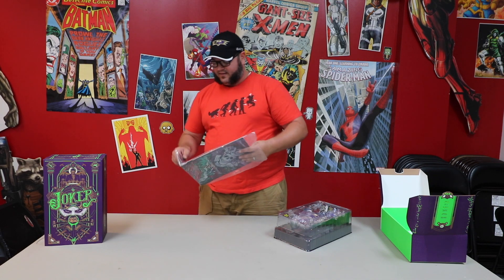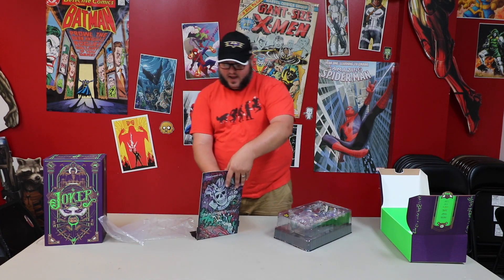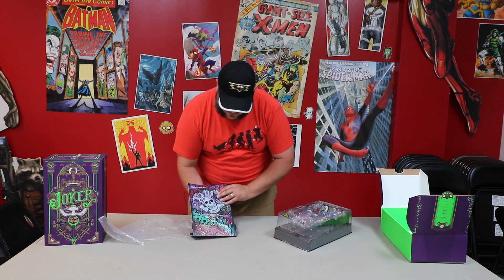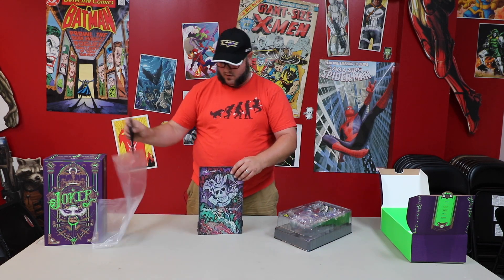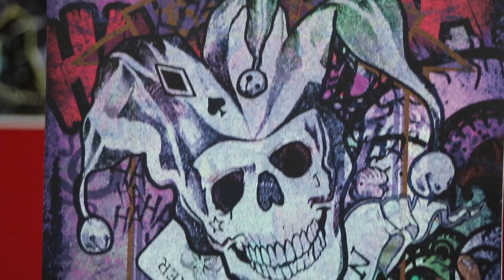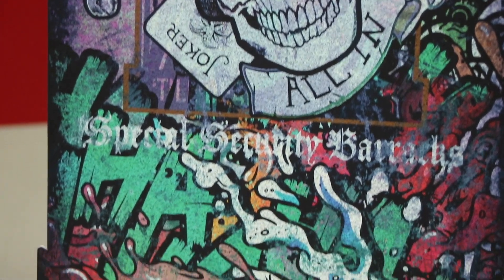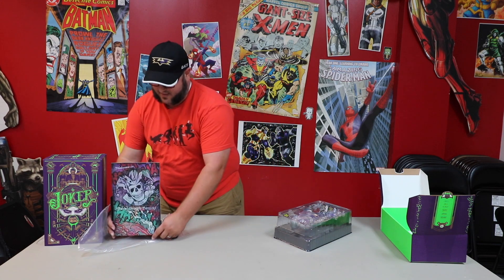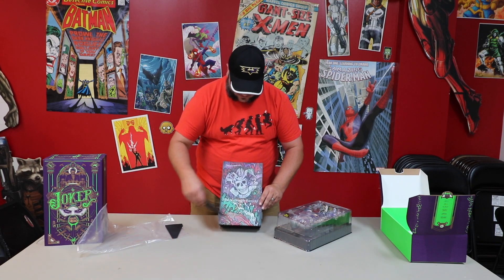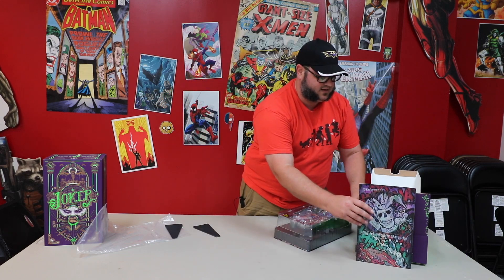One of the newer things I'm seeing more and more often are these backdrop displays. I'm not going to put this fully together for you, but you can see you just take these little feet and they put together right here on the sides, and it just kind of does a little stand-up and you put your figure in front of it. It's got a little graffiti thing going on.